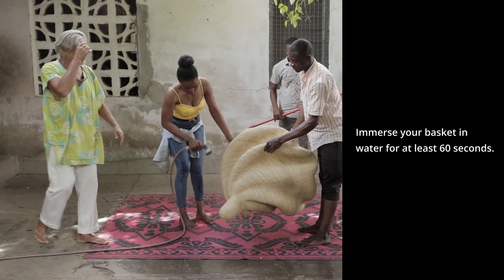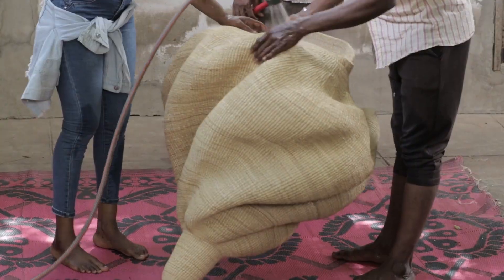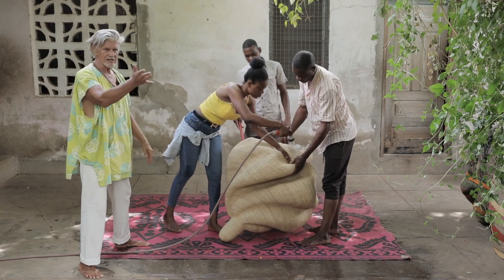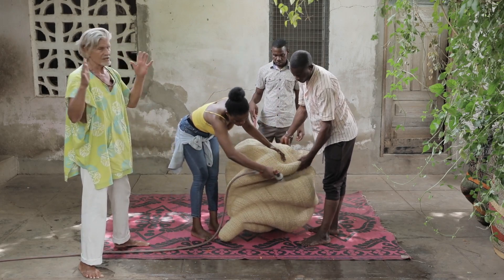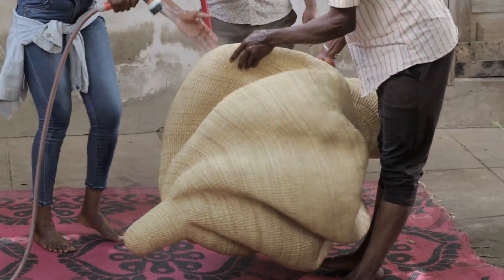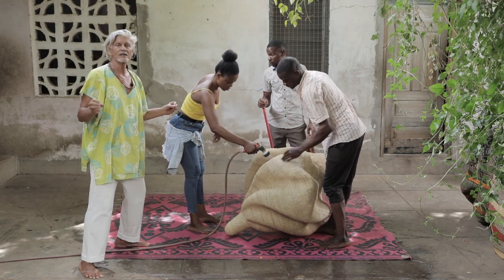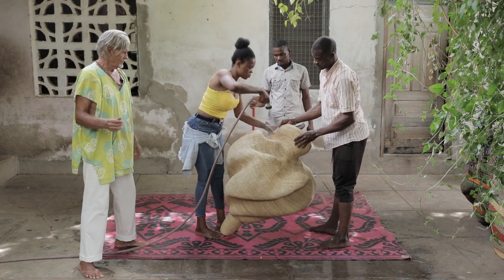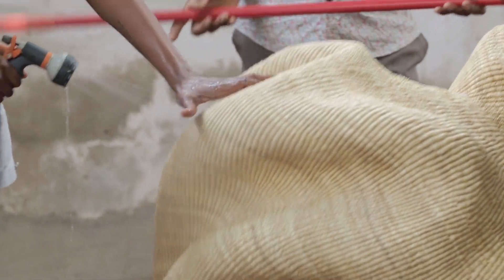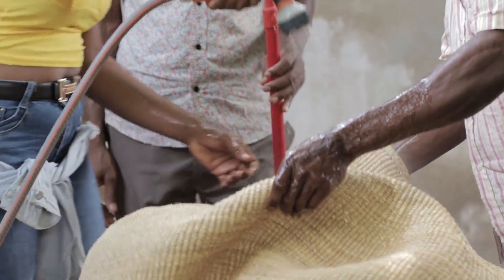Juanita is spraying the basket with a hose. Ideally, we want to do it in a place where the water runoff can be used a second time. You can use a big industrial sink, a bathtub, or a shower. We want to get the fibers of the basket really wet. Bolgatanga is a dusty place, so this will also take off the surface dust.